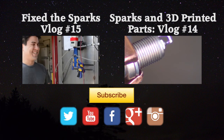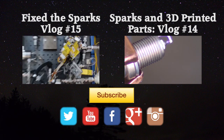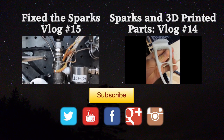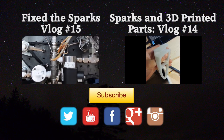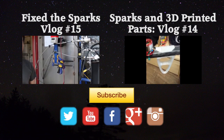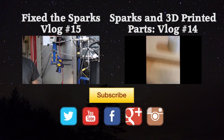Exciting stuff coming up so stay tuned. Ruben and I are here today. The new high performance spark plug is installed — we modified the electrode on there so we've got that hooked up to our system. Ruben, what are we going to do today? Hopefully, at the end of the day, get a flame going.